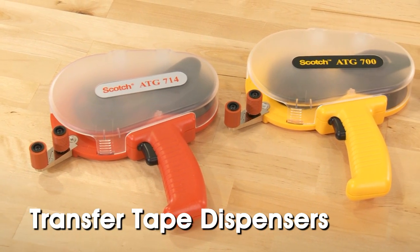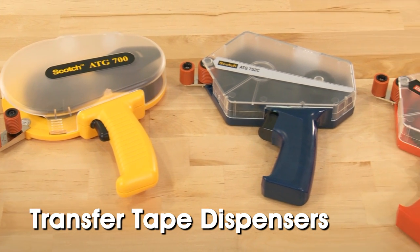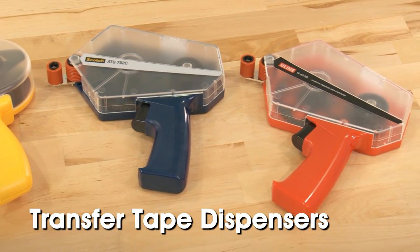ULINE offers multiple adhesive transfer tape dispensers to allow you to easily attach signs, tags, and placards to skids and racks.